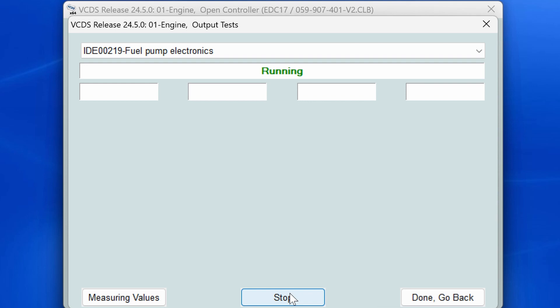From here you can keep clicking Done/Go Back until you get back to the main screen, then close the program. Then you should be ready to start the car — push the key in, start the vehicle, and you are all ready to go down the road until the next time you have to do a fuel filter change.